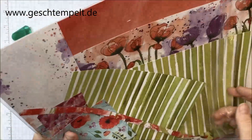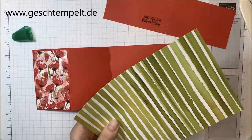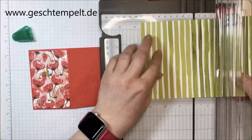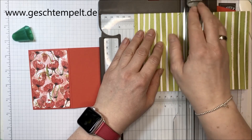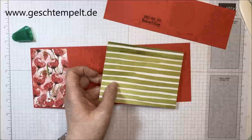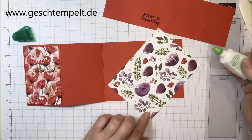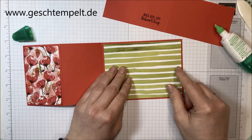Also nehme ich mir doch mal schnell das Stück Papier zur Hand. Das andere lasse ich trocknen, das kann ich nachher nochmal verwenden. Da habe ich mich ein bisschen verschnitten – so, das sieht besser aus. 13,5 x 10 cm – das Ganze nochmal von vorn, und das wird dann einmal hier eingeklebt.